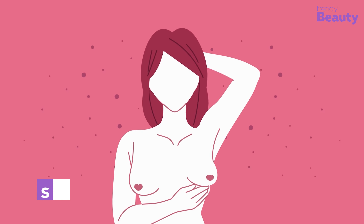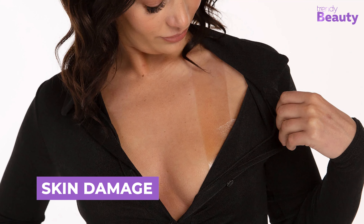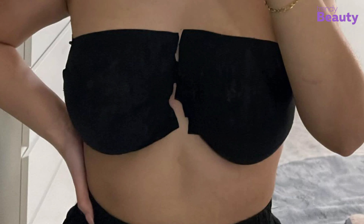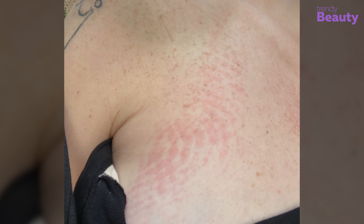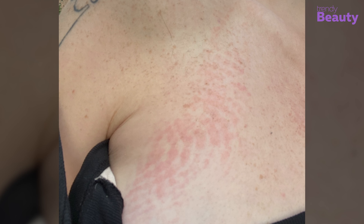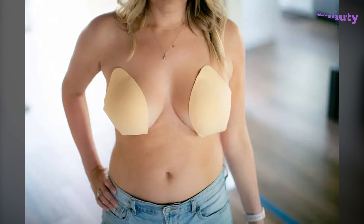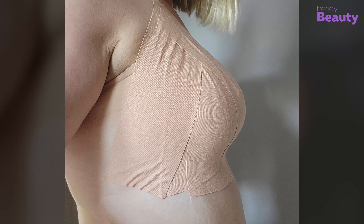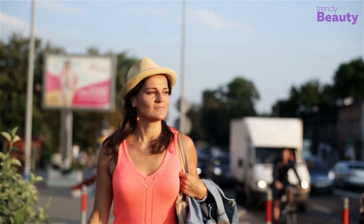Boob tape can also damage your skin. The super supporter works great for certain times, but if you use it on a daily basis, it will cause irritation as it can reduce natural oils, leaving your skin dry. Regular peel-offs can weaken the skin's elasticity, leading to sagging and stretching of the breast tissue. So should you stop wearing boob tape? No — instead, use it carefully. Avoid wearing it regularly and limit the wearing time to no more than 10 hours.